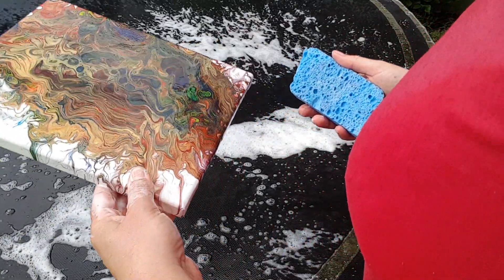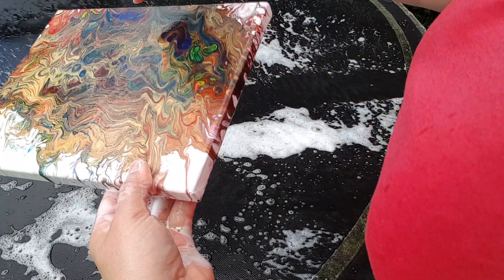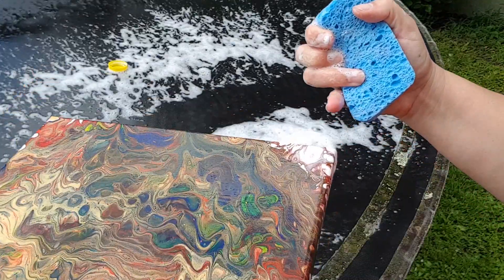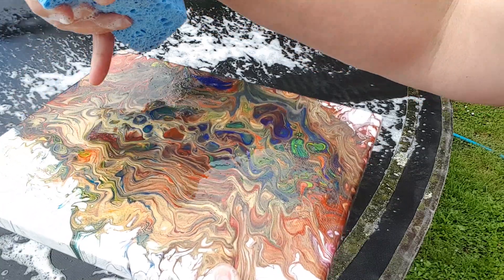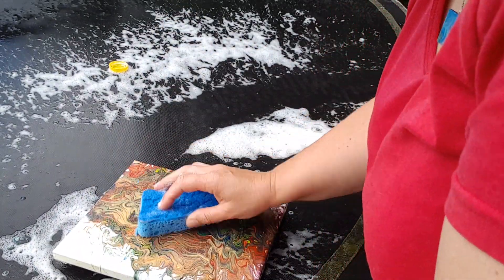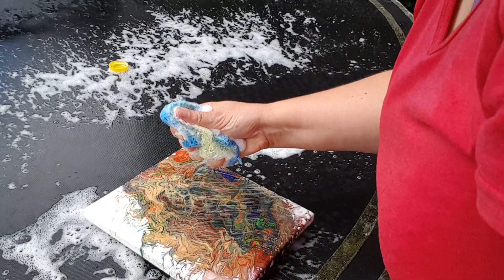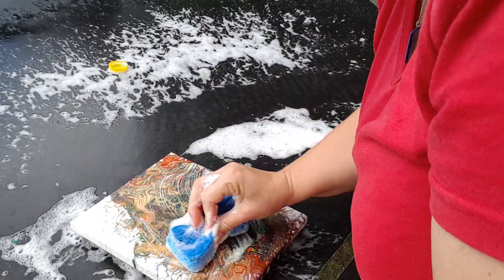Okay, so this one's still got quite a bit on there. I'm not sure if you're seeing this because of the reflection on the screen, but through here and through here there's still where the silicone is pushing the water away. So although I've already done three rounds, I need to do a third — really use lots and lots of soap and get that silicone all broken down.